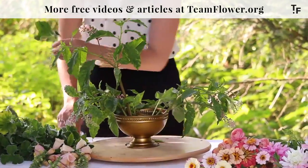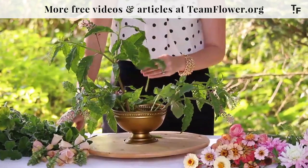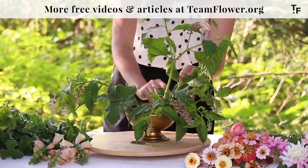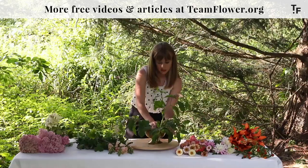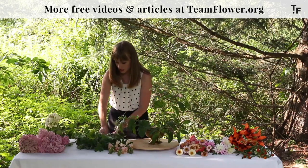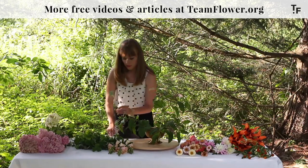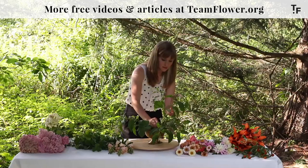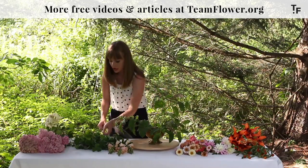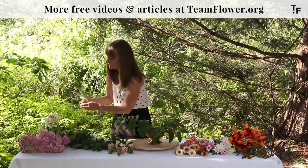I'm going to work that back in and through the arrangement to get a little bit of a line going. Every time you put a flower in you have to think about where the next flower is going to go to balance that one out. It doesn't necessarily have to be the exact same flower, but you need to keep that in mind so that you don't get lost. When you step back and evaluate regularly, you'll catch when things are going in a direction you want to edit.